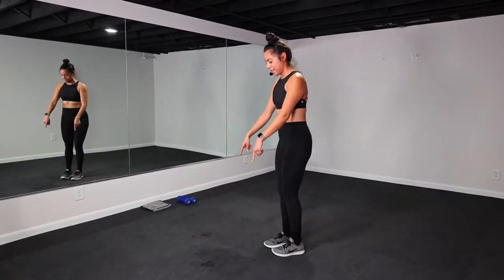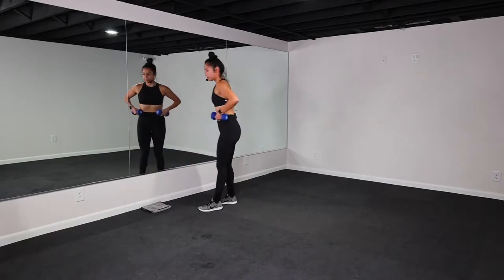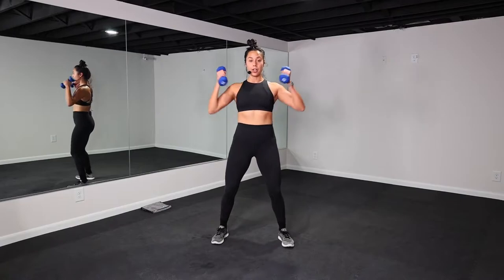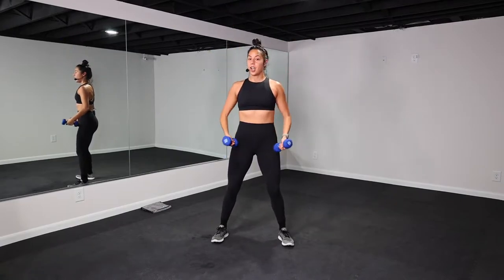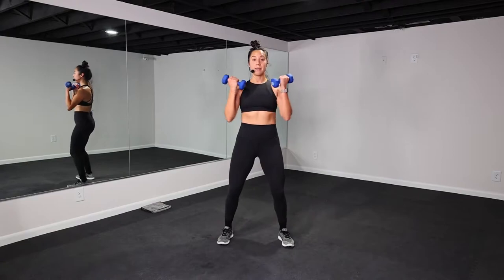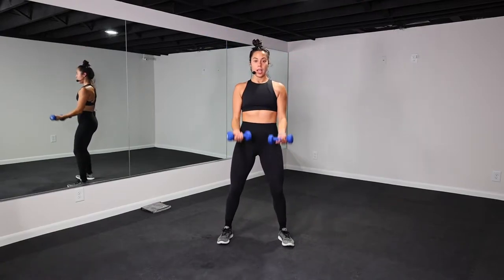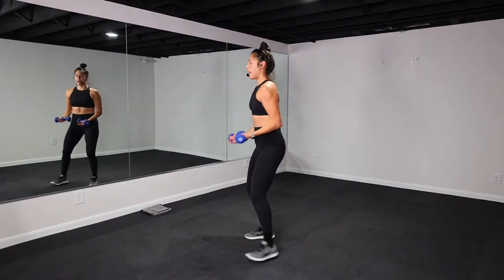Second exercise. Grab your light to medium set dumbbells. Come to standing. We have a bicep curl to a shoulder press. Soft bend in your knees. Five more seconds and then we get started. 40 seconds of work starts now. So bicep curl to a shoulder press. Soft bend in your knees, core is pulled in. Spine is neutral.